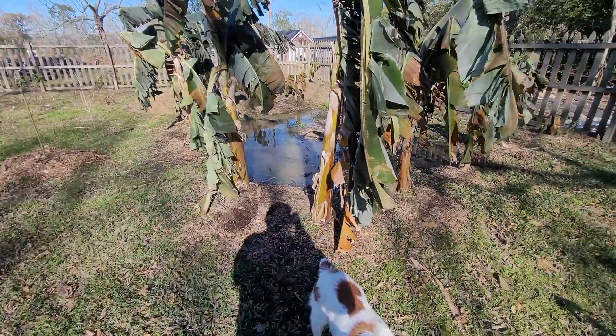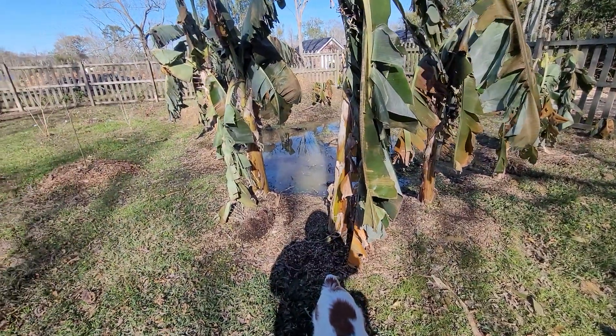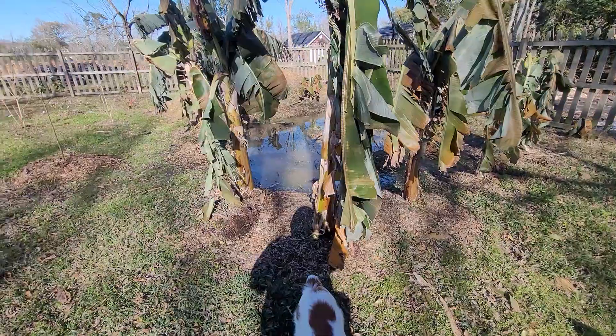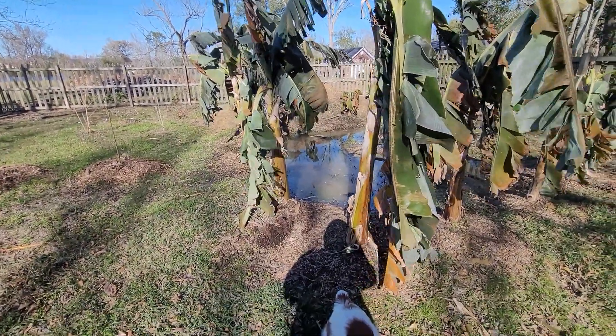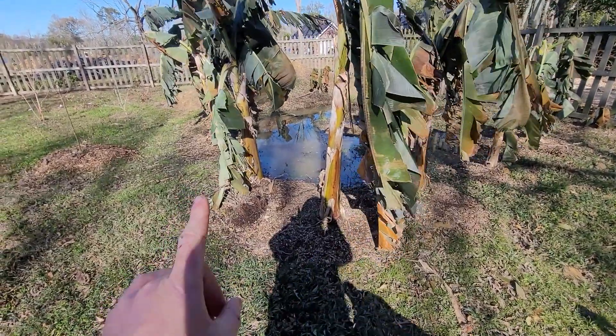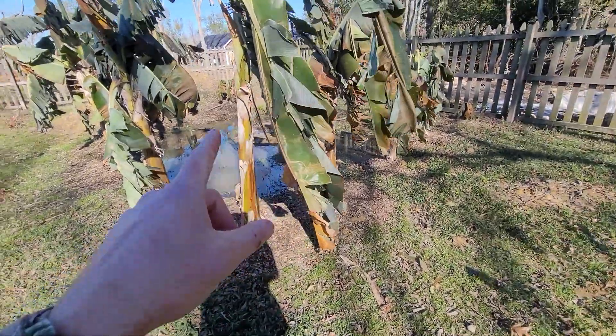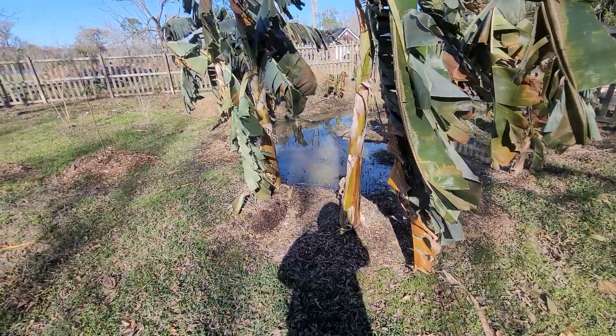Now you'll notice I only have one in each spot. I've been letting just one grow — I've been digging all the pups up and I'm gonna be selling those pups. Next year I'm gonna let one pup stay since these are getting more mature, and then I'll dig up all the rest of the pups.